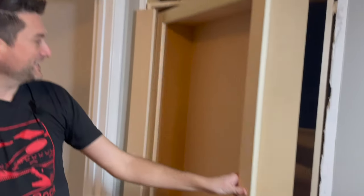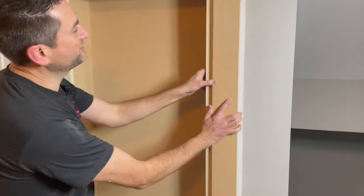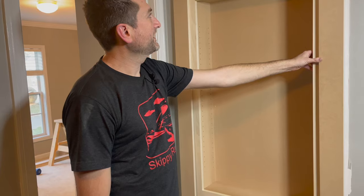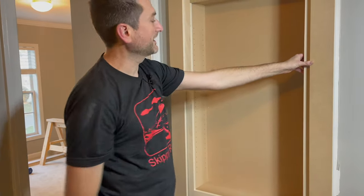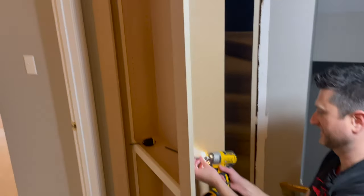The casing on the hinge side attaches to the jamb, and on the latch side it attaches to the door, so it swings out and looks more built in. We needed to cut this one to match the length of the other side, then attach it to the door. We decided to brad nail it, since it was not going to drill through without pre-drilling.